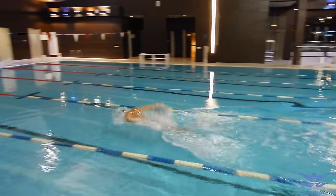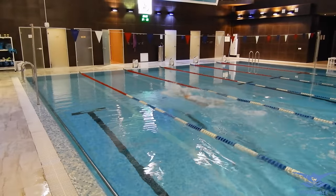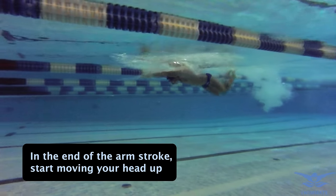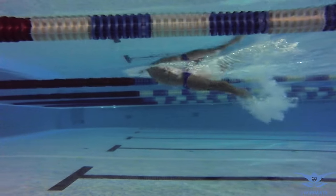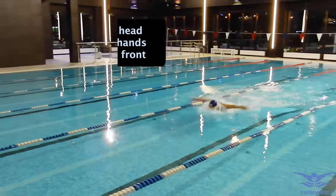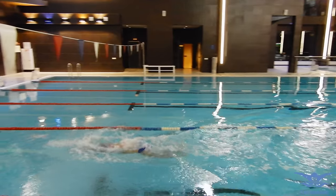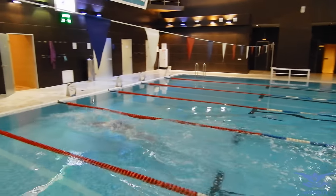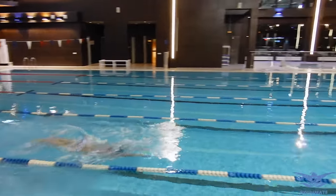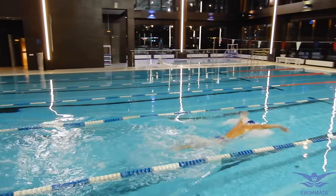After the arm stroke you should immediately start returning your hands forward and take the breath — these two technical elements are done together. Just at the very end of the arm stroke you should start moving your head up, and as soon as your hands are out of the water you take the breath. Straight after the breath you should move your head down into the water before the hands enter the water surface in front. When your hands enter the water you should do the second kick, which is a bit stronger than the first one. I suggest doing the second kick at the same time as when your hands enter the water.